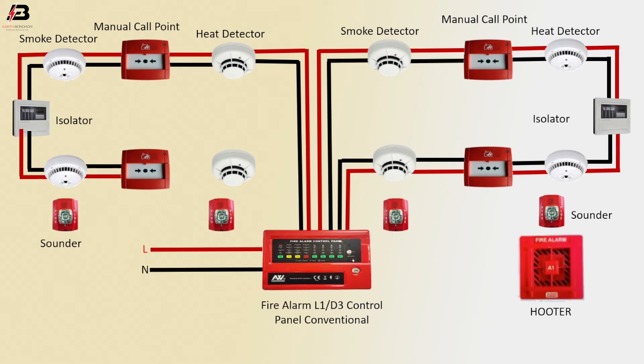Another connection from smoke detector to call point, to heat detector, and heat detector to control panel. Neutral connection output to sounder.